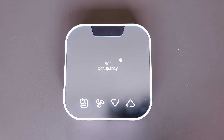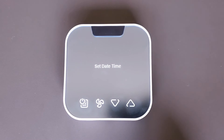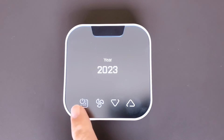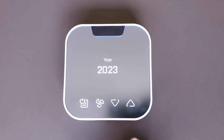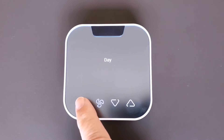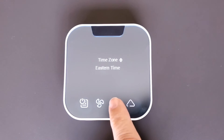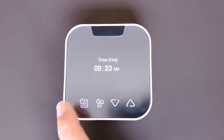Now we need to set up the occupancy detection. Hit set occupancy detection — that will turn it on. Then you'll want to set the time and date. Use the up and down arrows to make adjustments to the year, then hit select. Month is August, and it happens to be the 25th. For time zone, we're in the Pacific time zone, but if you have a different time zone you can adjust that using the up and down arrows. Tap select.